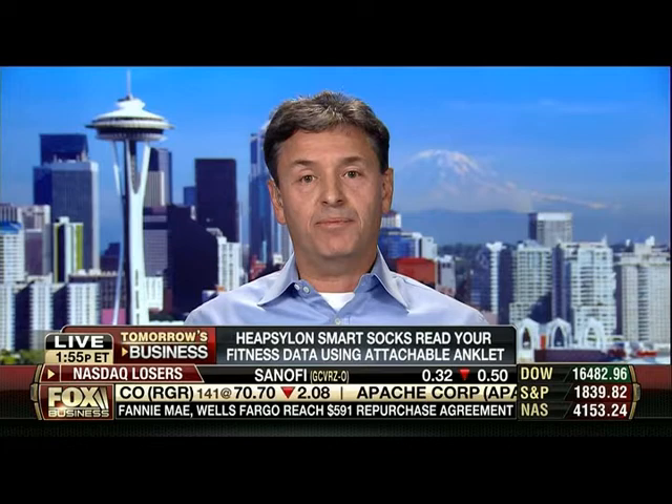And then how much does this whole setup cost? The T-shirt and the sports bra is now on sale for $59 — that's a pre-order price. The suggested retail price for both will be $89 in January, as soon as availability kicks in. For the smart socks, availability is actually scheduled for end of March. A pair of smart socks with the anklet and the mobile app is going to cost $199, but you can actually pre-order today at $149.